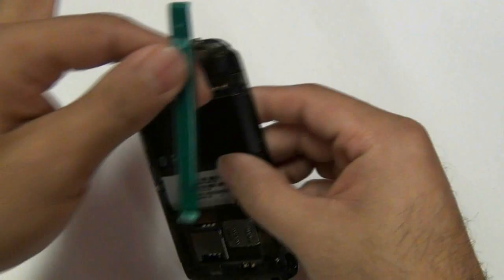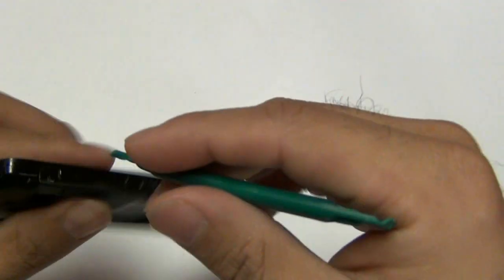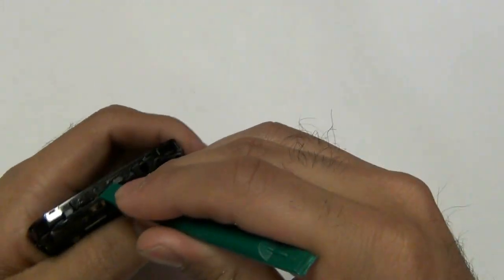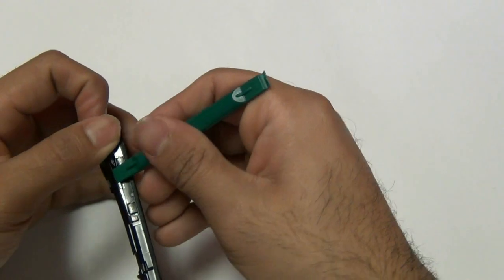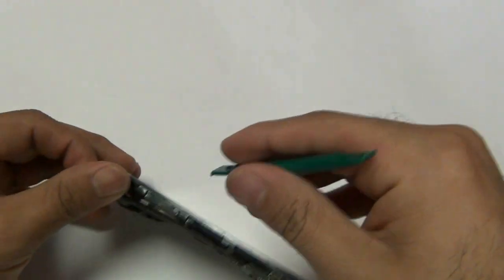Using a safe open pry tool, you are going to run it along the sides, top, and bottom of the back housing. This will separate the clips holding your back housing to your phone itself.